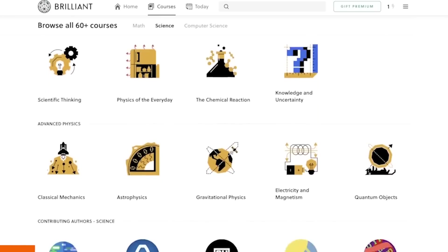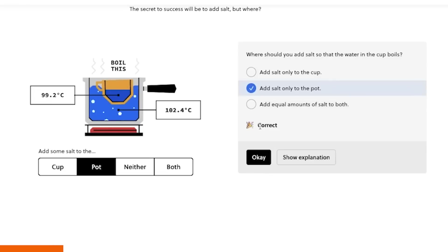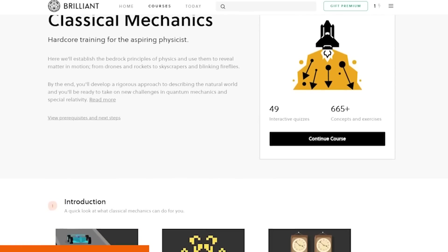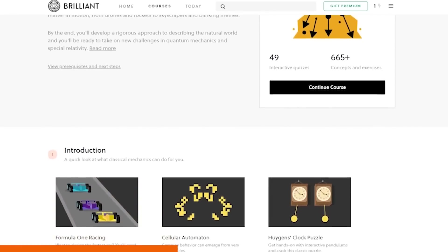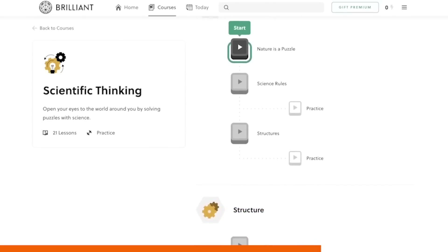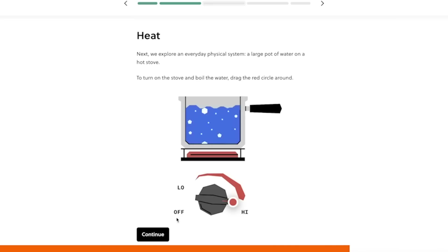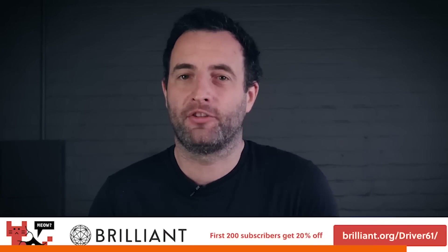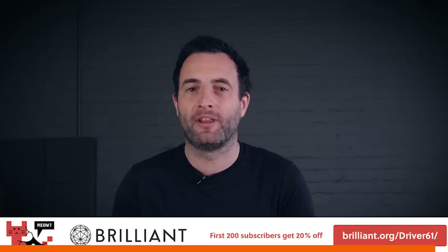Today's sponsor, Brilliant, has optimized its platform to give you the tools to learn the way that suits you best. They are the best place to learn about science, technology, engineering, and maths, with thousands of lessons among over 70 courses that enable you to learn by doing, with new content added monthly. My recommendation would be the course on classical mechanics — it uses Formula 1 as a case study, building your knowledge of friction, aerodynamics, and torque, even basing sections on the Loews hairpin in Monaco. Brilliant creates a fun environment to learn in and uses real-life case studies to give real-life context. I'd also recommend their scientific thinking course. To get started for free, visit brilliant.org/driver61 or click on the link in the description. The first 200 of you to sign up will get 20% off Brilliant's annual premium subscription.